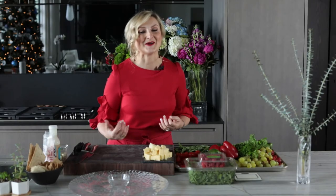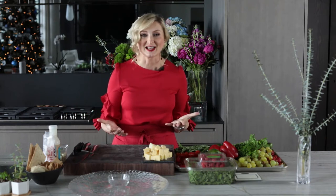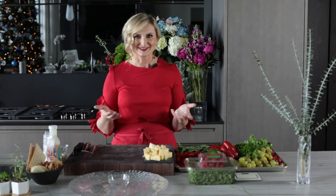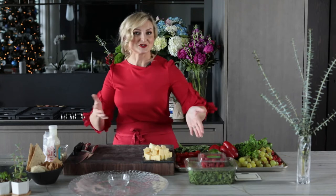Hello and happy holidays from my home to yours! I hope you are having fun this holiday season. We're going to have fun today on set as we are filming a holiday wreath platter — so you can surprise your guests or bring it over as a hostess gift. I'm very excited to share some specialty tips with you, really cool fun stuff.